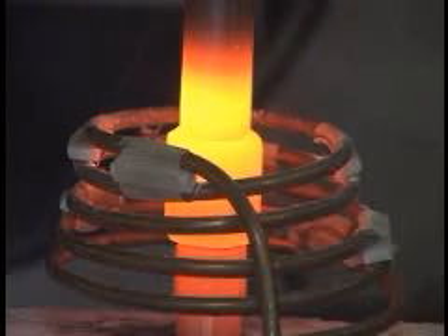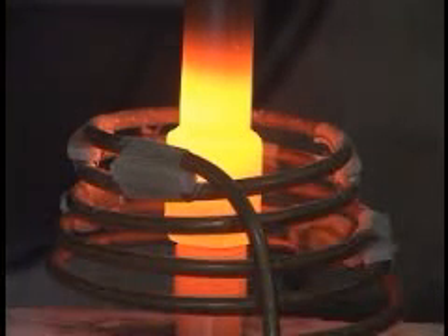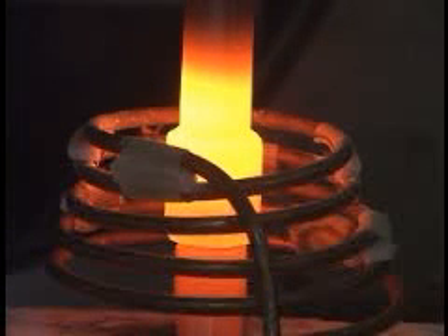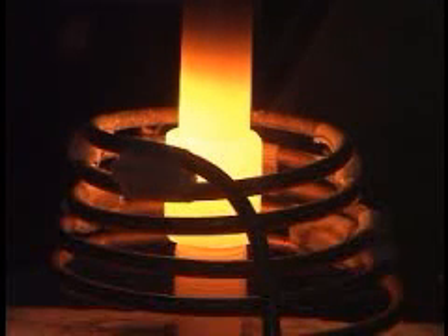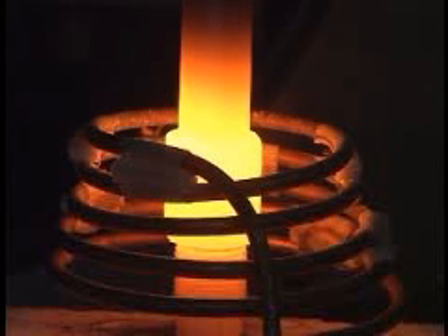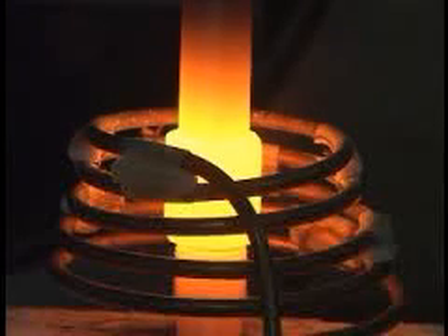The part is now reaching 1700 degrees Fahrenheit. The braze alloy is now flowing. The induction heating power is now off. We'll let this part cool and send it over for you to evaluate. This concludes our video — thank you very much.